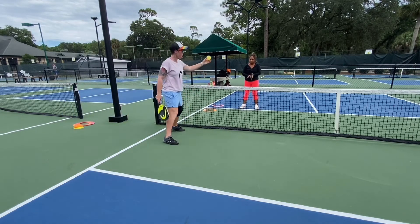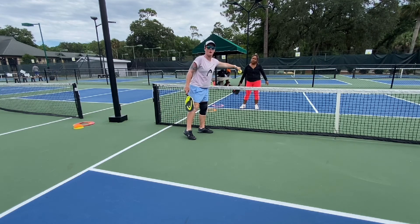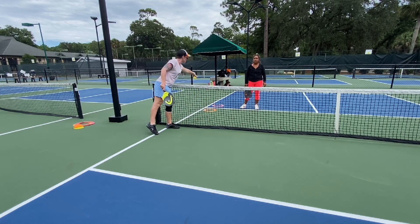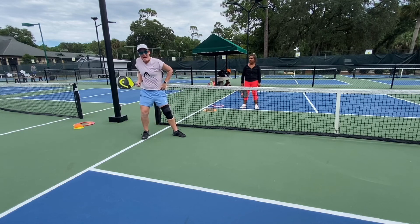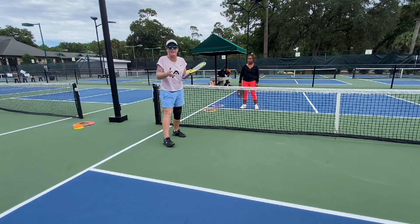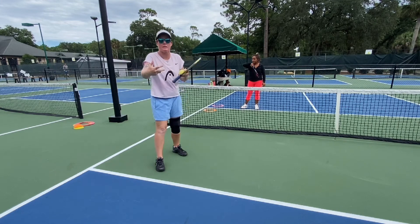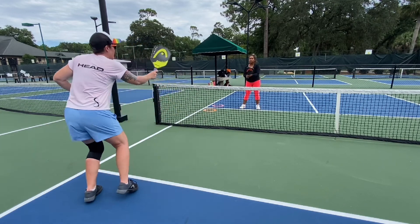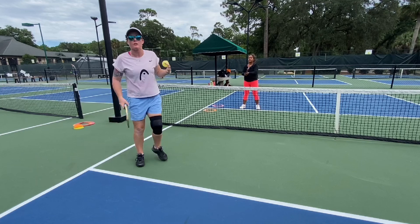My first ball when I start the rally is going to go to the orange target, then I'm going to move probably one to two balls to her backhand, and then my goal is to get one ball to the red circle. I want her going behind, obviously not taking it in the air — if she takes it in the air I'm probably not going to get the option I want. I want her off balance and on defense. Once I see that ball land in that target, I'm going to come up, lead with my paddle, and get right on top of that ball.